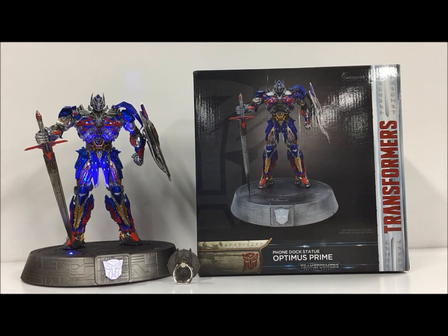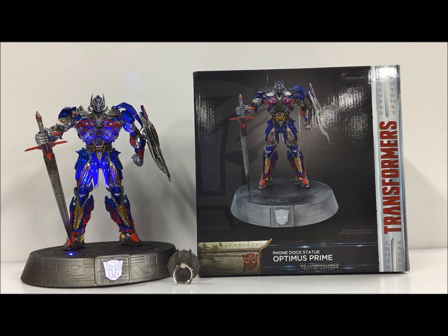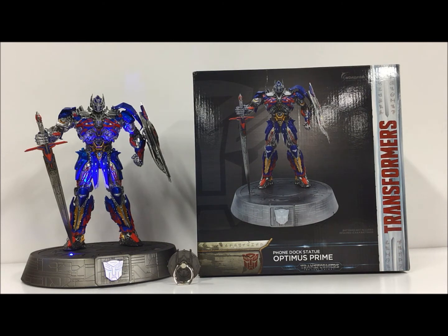Okay guys, here's the next part of the review — we'll make this one pretty quick because there's not a lot to go with here. This is the Phone Dock Statue for the Last Knight Optimus Prime. It retails for about $100, and it's worth it — it's worth it for the figure alone. Here's the box, it's about 12 inches tall, 12 inches round, nice artwork on it, but it's the figure itself that really makes it.